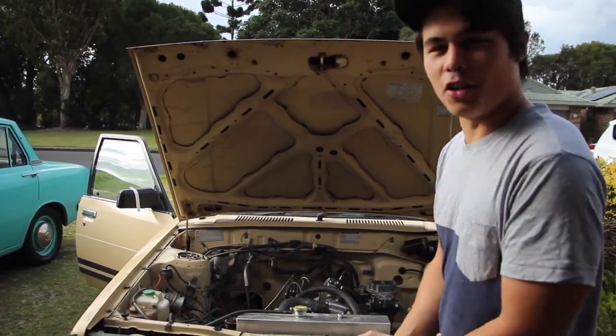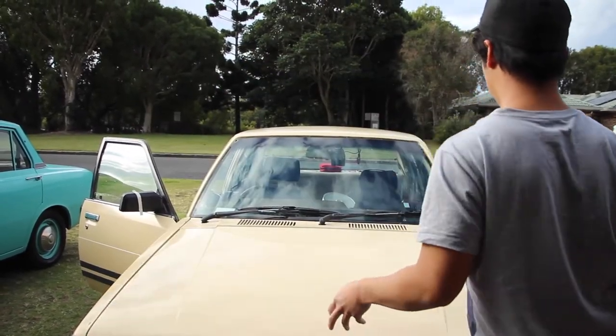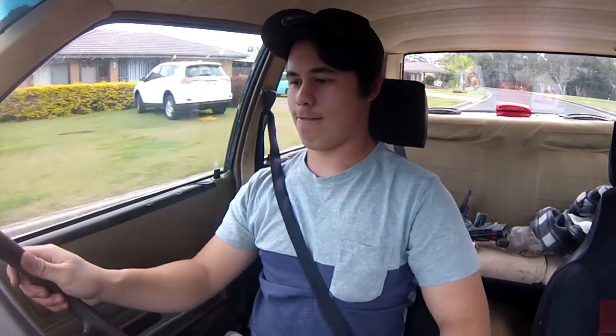I can't believe it works, and to think that this modification only really cost me about 30 bucks, because I already had the carby. That's pretty good.